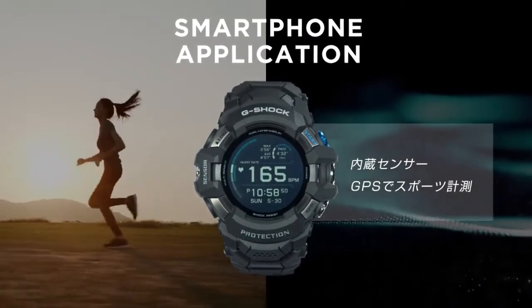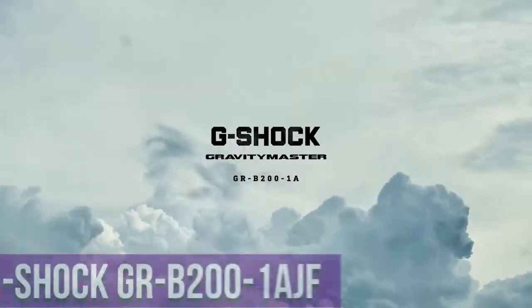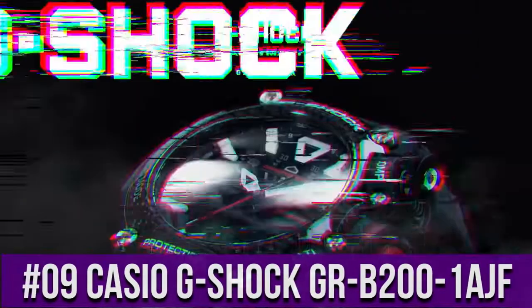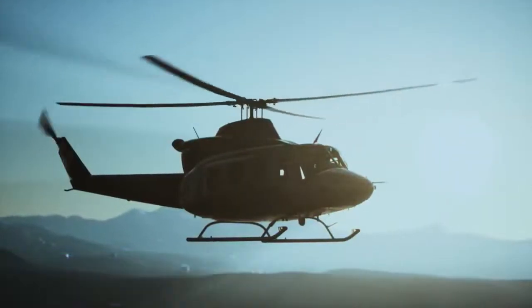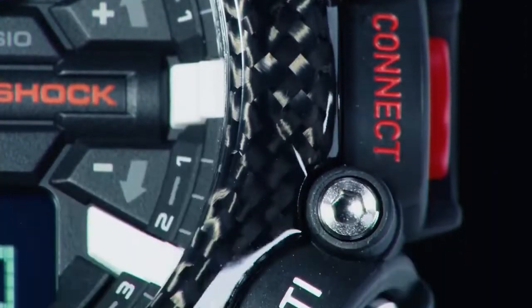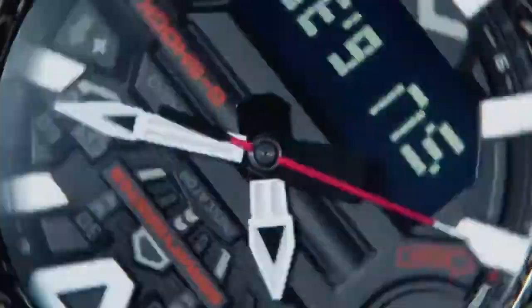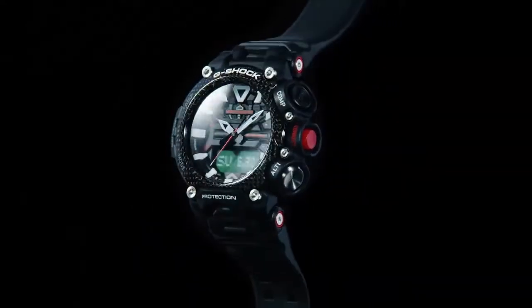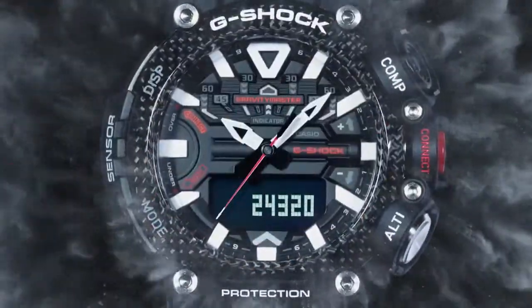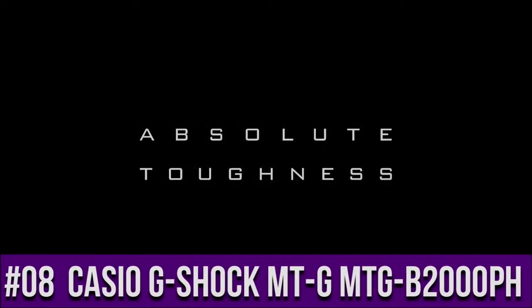Top 9: Casio G-Shock Gravity Master GRB200. Display type: analog digital. Mineral glass, 1.2 inch dual layer LCD. Case diameter 5.4 centimeters. Case thickness 18.3 millimeters. Band color black. Item weight 2.82 ounces. Movement: Japanese quartz.